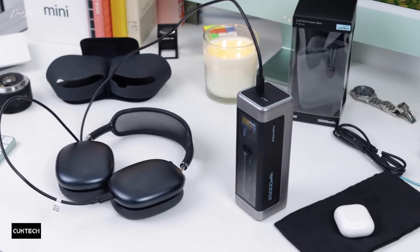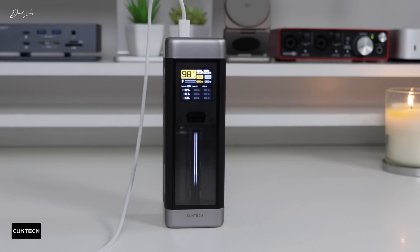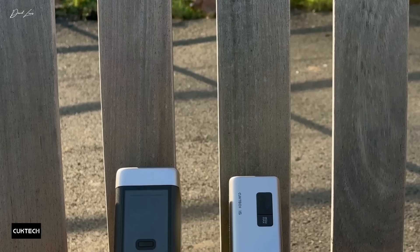And when the time comes to recharge the power bank itself, you won't be waiting around for long. It'll charge to 40% in just 19 minutes with its 110-watt rapid self-charging. Just like the Chuktech 15 SE, this too is airplane friendly. And even if you're multi-charging, this Chuktech 20 will stay impressively cool with its integrated heat sink that guarantees efficient heat conduction.